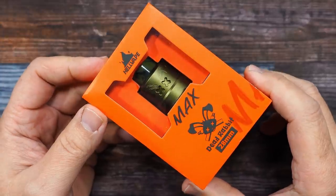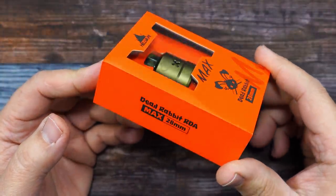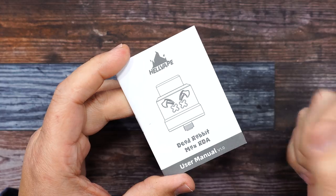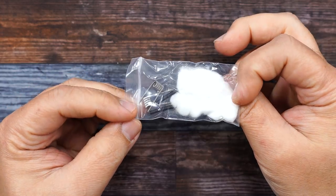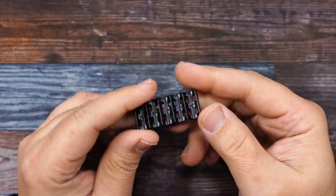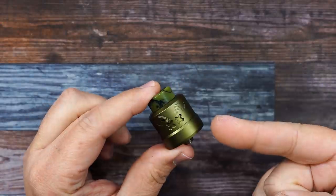Here's the packaging of the Dead Rabbit Max 28 millimeter RDA by Hellvape. Inside the packaging you get a user manual, a little baggy with some cotton and a couple of coils, a baggy with some tools, O-rings, and extra post screws, and a coil cutting tool. And the RDA itself.